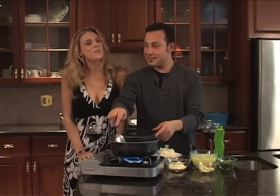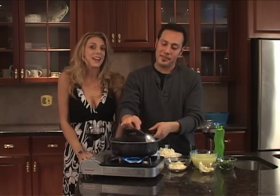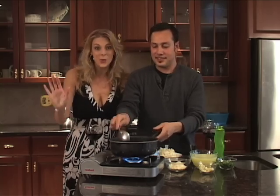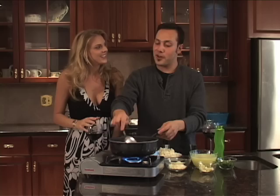Hi everyone, it's Rachel and my personal chef Mario here at 2MinuteChef.TV and we are going to make a delicious dish with risotto. We are making a shrimp and parsley risotto.